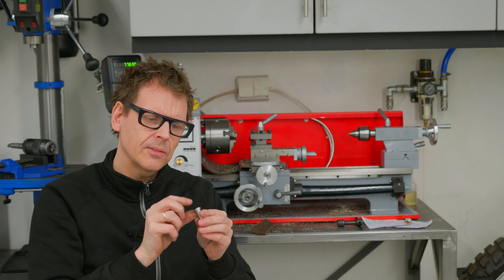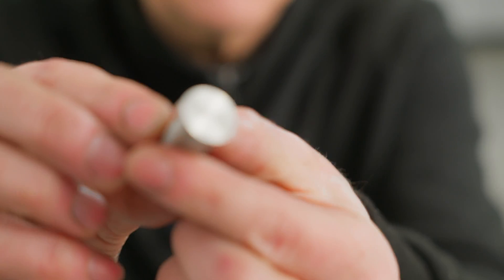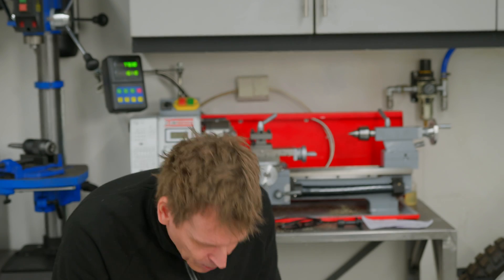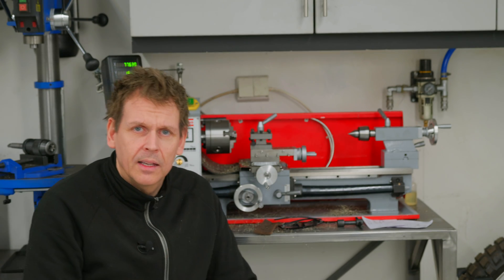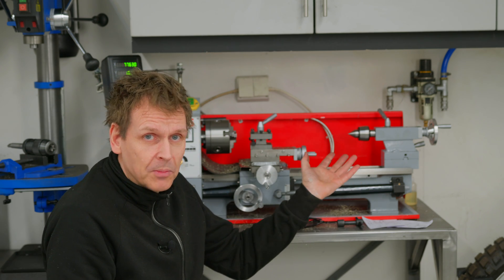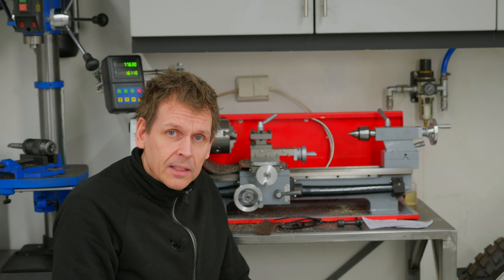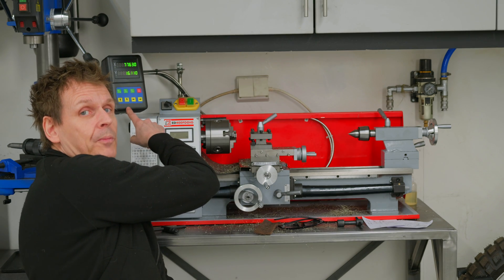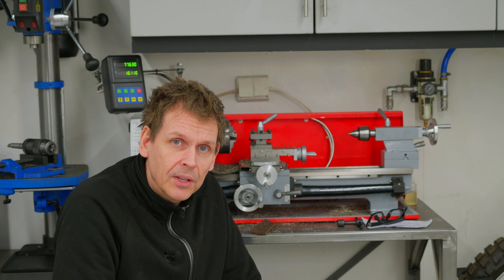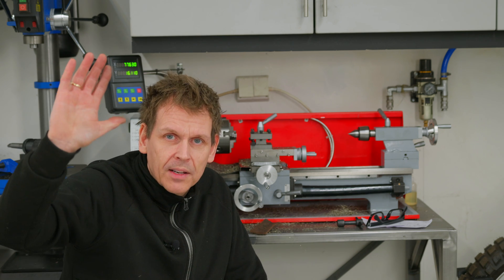I didn't hit dead center on the last piece — the first one was much better. There's a little knob in the center that shouldn't be there. Anyway, I'm satisfied with my pieces. This isn't really a video showing a smart way to use a mini lathe since I'm not skilled — I'm a newbie. But I hope you picked up some tips regarding setting up and using the DRO. I'll continue learning and sharing in upcoming videos.